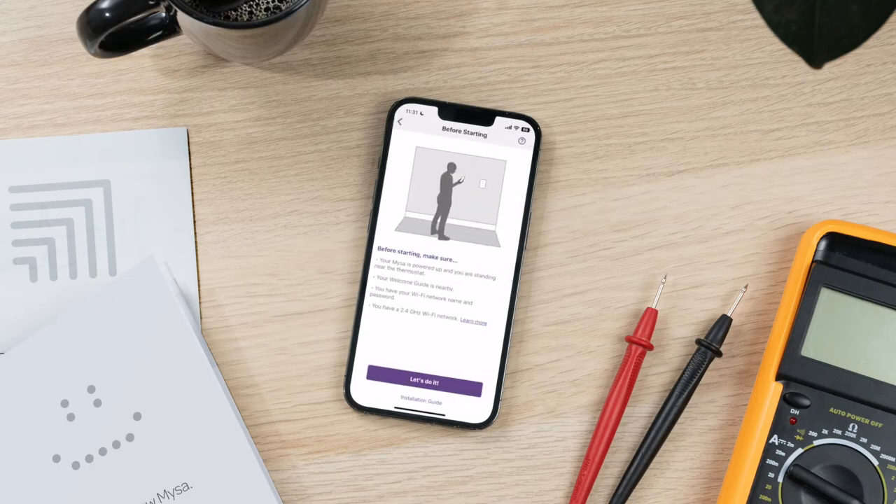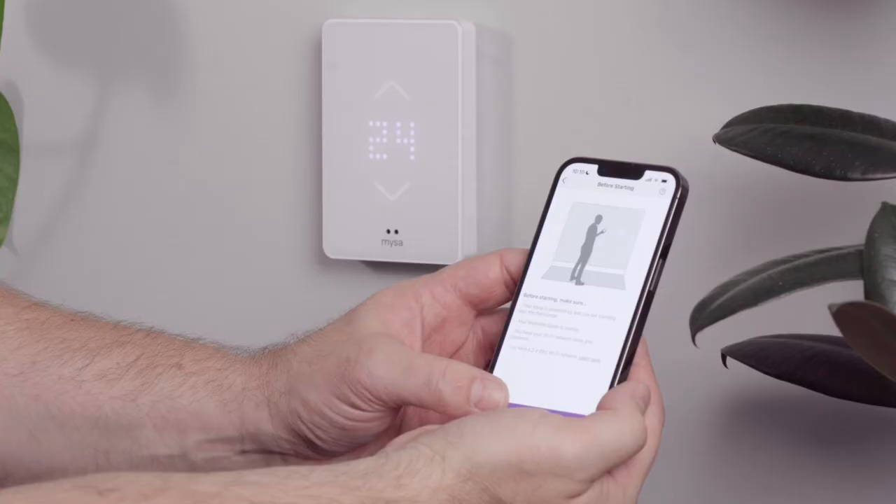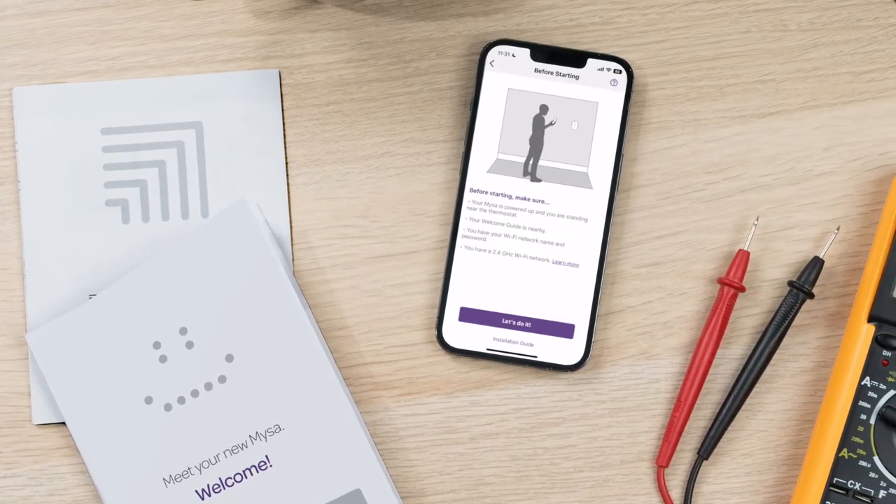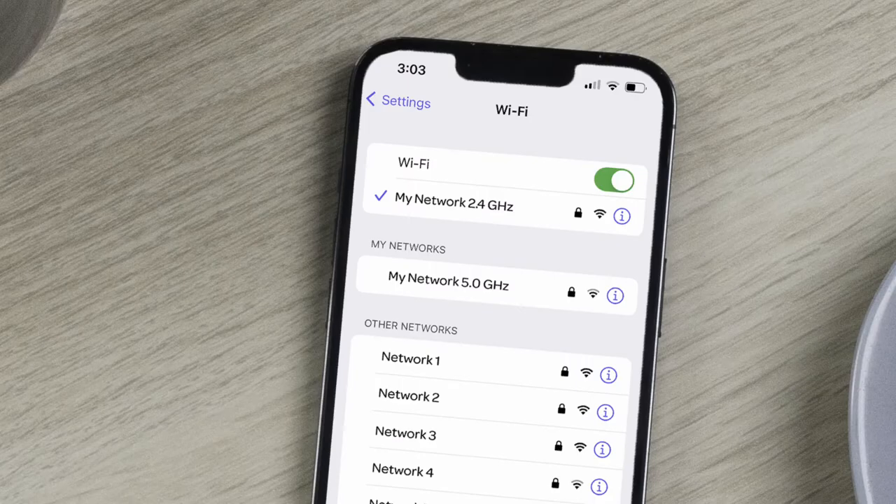You'll see a checklist of things you need to do to ensure a smooth pairing experience. First, make sure that your Mesa is powered up and that you're standing near the thermostat. Second, that you have the Mesa welcome booklet close to hand. Third, that you know your Wi-Fi network's name and password. And fourth, that you're connected to a 2.4 gigahertz Wi-Fi network.